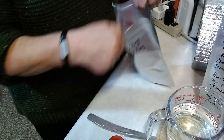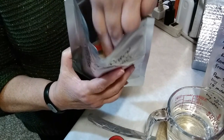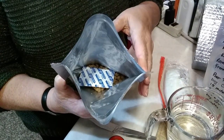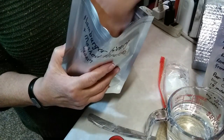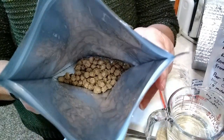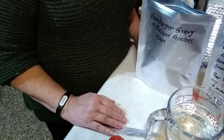Inside we have a baggie. I'm going to pull the baggie out, and then we have an oxygen absorber — I'm going to pull that out too. The only thing left in the bag now is the freeze-dried hamburger.